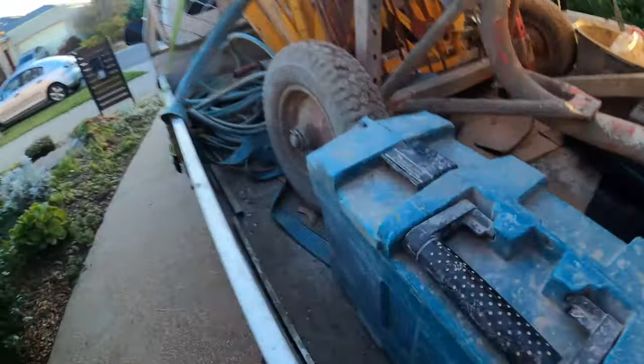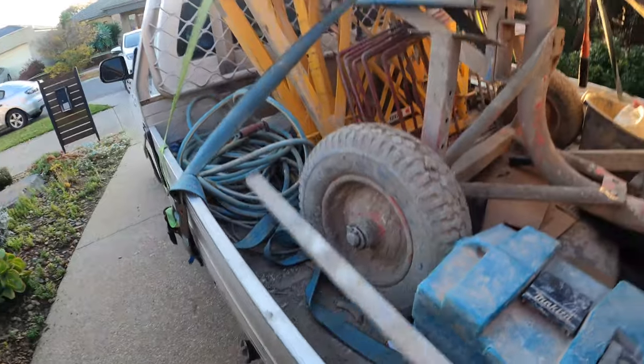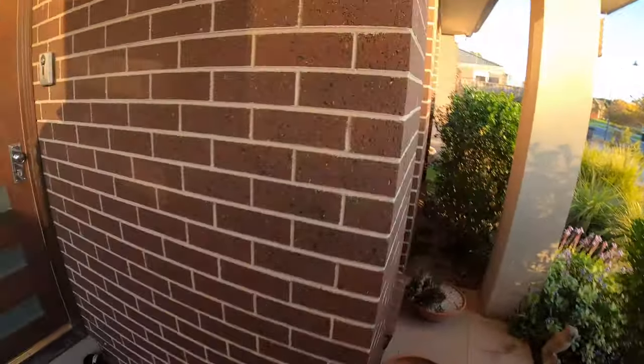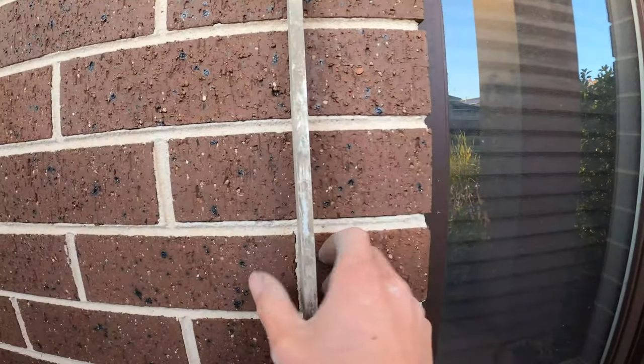We've recently got these spacers — just a bit of aluminium 10 millimetres thickness — that we're using, as well as this bigger expansion bar. We just place them in our AJs as we're bricking up at the start of the job. Chuck the 10 millimetre spacer in, run it up against the door or window or wherever an AJ is, plumb it up, put a little mark on top or put a couple of nails in either side to keep it straight. You can just butt your bricks up to it.